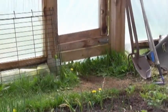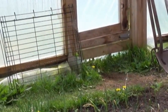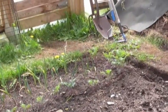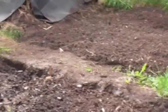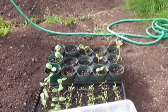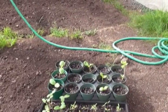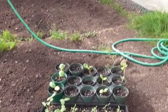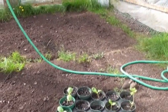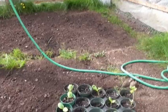I've got some green onions, kale, chives, celery, spinach, and some radishes growing in the ground. I've also got my little garden here started with peppers, tomatoes, cucumbers, sunflowers, zucchini, and spaghetti squash.